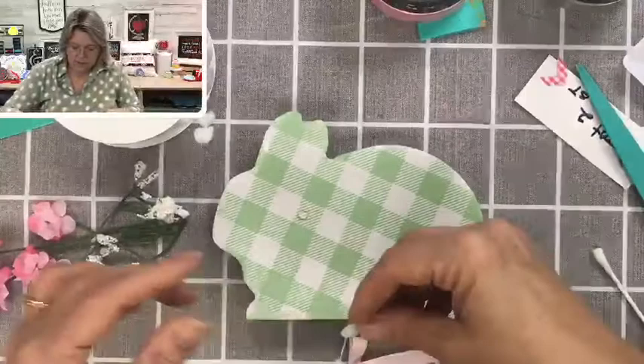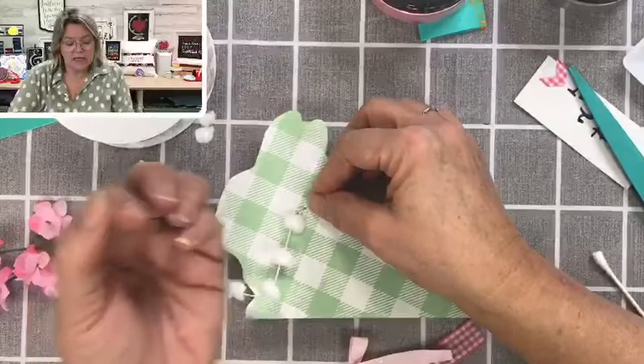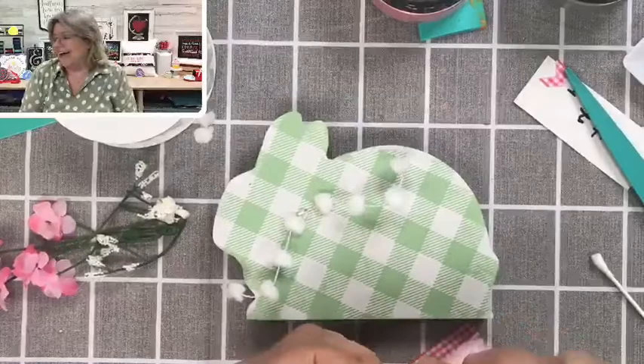Do you guys all use a glue gun? I just learned about the coolest thing — I heard the Dollar Tree has these little pink finger covers. You put them on your hand so you can press down without worrying about burning yourself. If you've ever burnt your hand with a glue gun, you'll understand why those could be a cool thing to have.